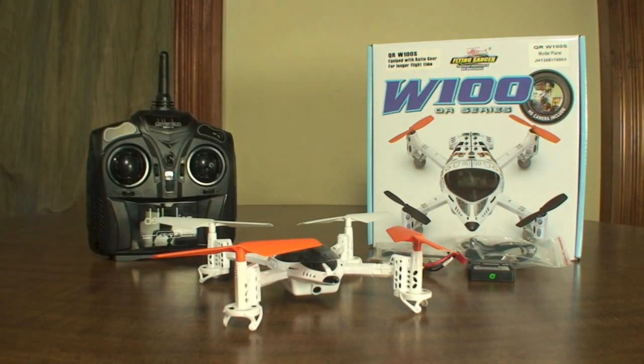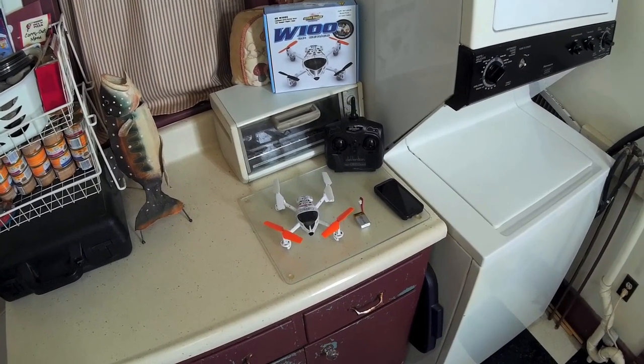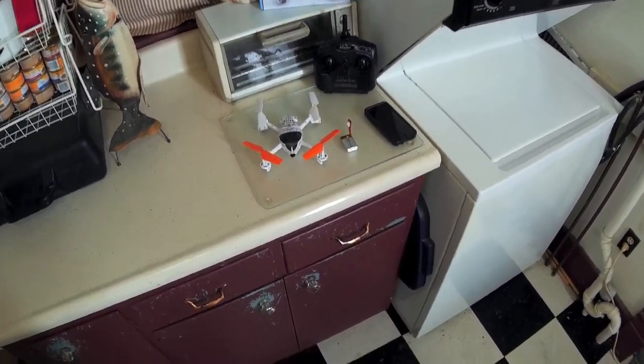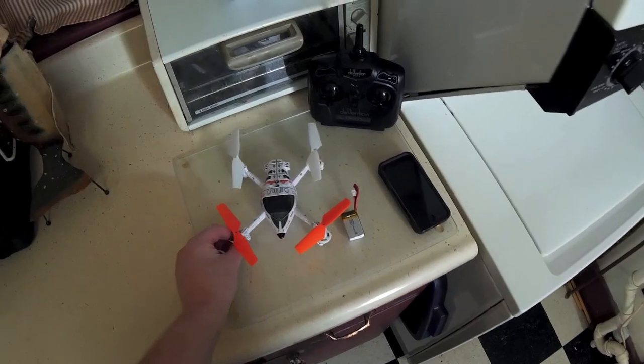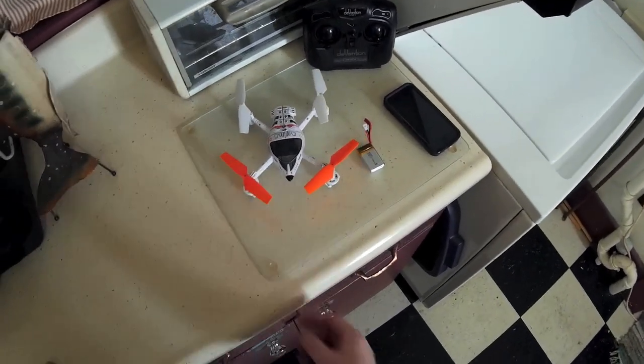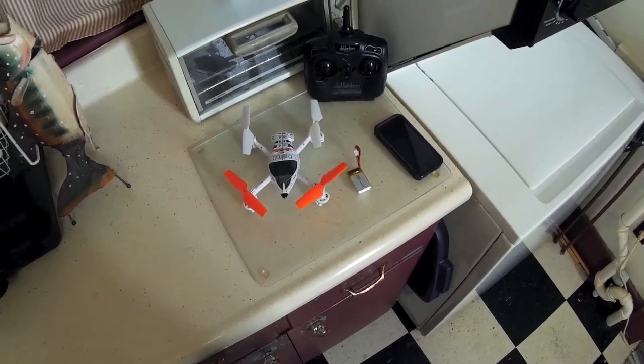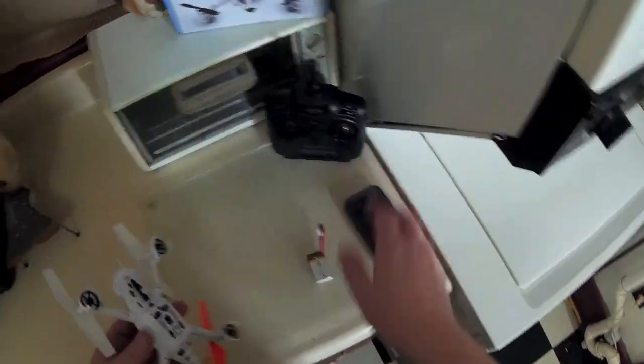I'll see if I can somehow show that in the flight footage — I'm not exactly sure how I'm going to do that yet, so we'll see what I come up with. Alright, this is the flight review of the Wakira QR-W100S. This is a little different than my regular flight review because I'm going to show you how to get it set up, since there's quite a bit involved with getting the battery plugged in and linking it up to everything.